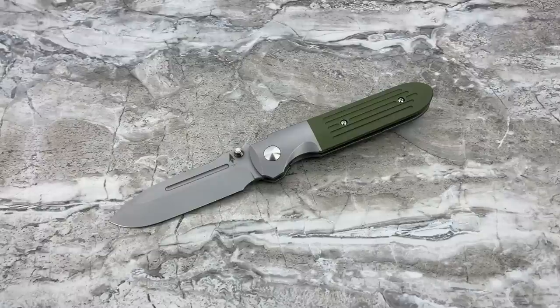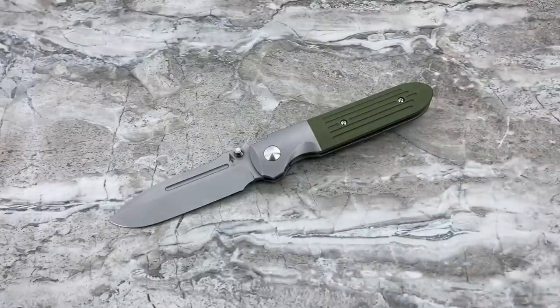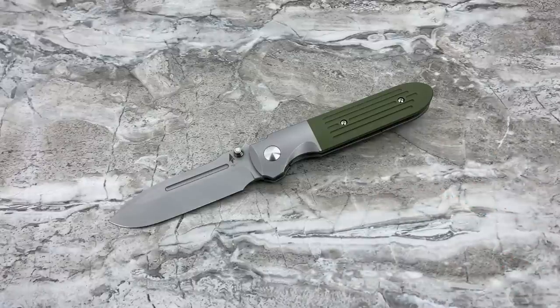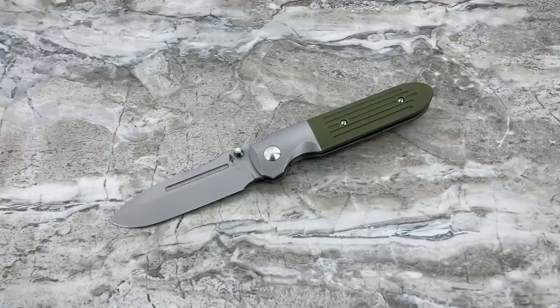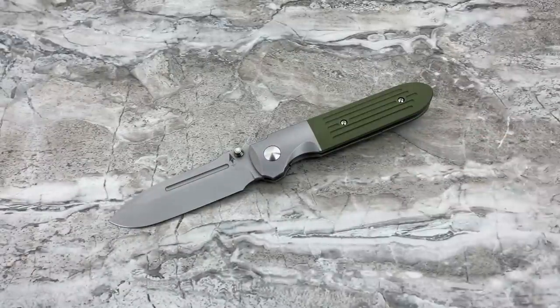So this is the Invictus ATB in OD Green G10. For those of you that have watched me for enough years, you know I actually do not like OD Green at all — never have. I wanted the carbon fiber. I missed the carbon fiber by probably minutes. I was logged on to Terrain's website, they had the carbon fiber in stock, and I didn't pull the trigger. The next day, the carbon fiber was gone. I emailed Patrick and he said no. So what they had left at the time was this OD Green. But you know what — it's kind of growing on me. I love the knife overall so much I really don't give a damn about the color of the scale.